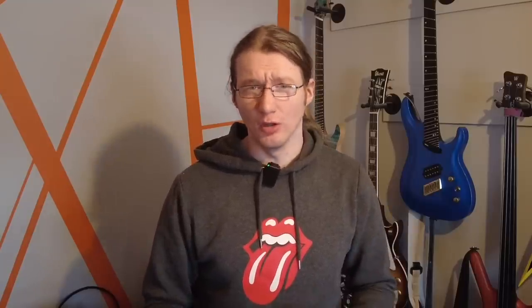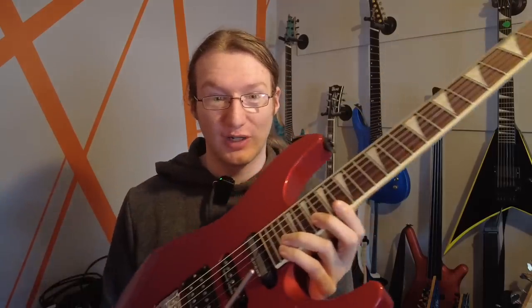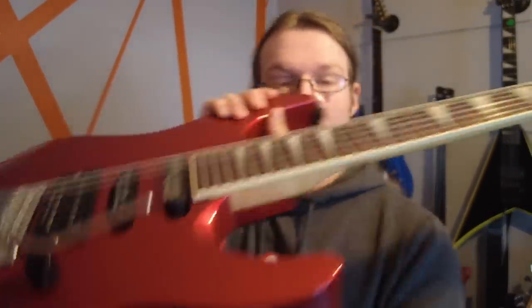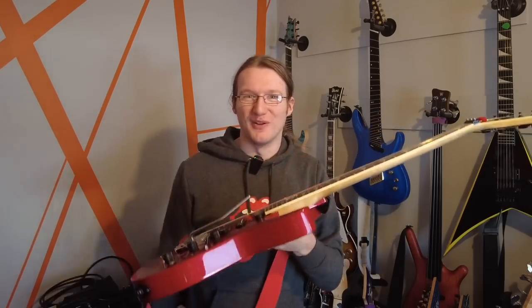I've also seen the argument that it's perfectly fine to remove strings completely, but it's the cutting of them at tension that's the problem — because it's a sudden and dramatic loss from high tension to no tension on the neck. To that I would say: are you sure? This guitar has a Floyd Rose locking tremolo, and one of the big features of a Floyd Rose is that you can dive bomb — you can relieve all the pressure off the strings all at once, rapidly. This guitar went from lots of tension to no tension to lots of tension again in milliseconds. Cutting off all the strings at once is actually less of a rapid change than dive bombing on a Floyd.